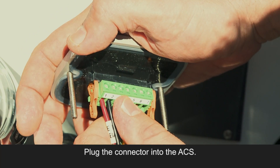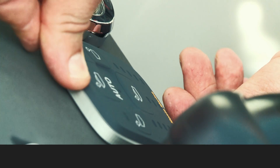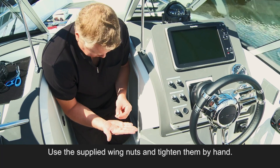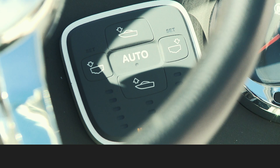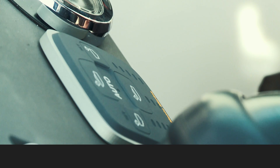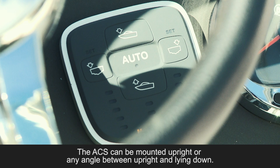Plug the connector into the ACS. Use the supplied wing nuts and tighten them by hand. The ACS has built-in sensors which measure the boat's movements, and should be mounted with the starboard button facing the starboard side of the boat, and the port button the port side. The ACS can be mounted upright or at any angle between upright and lying down.